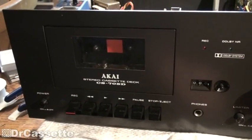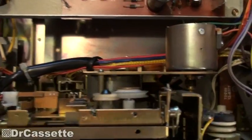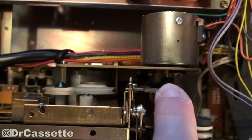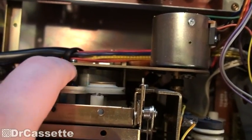So let me go ahead and replace those belts in the mechanism. There are two of them: one flat belt — that might become a problem because my supply of flat belts is kind of low at the moment — and then there is a round belt to go around here.